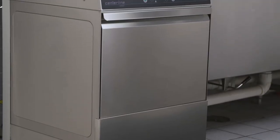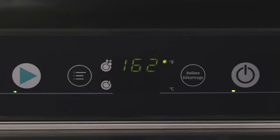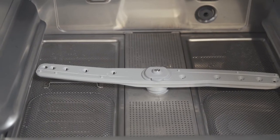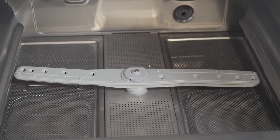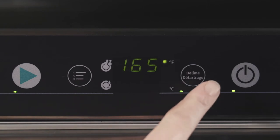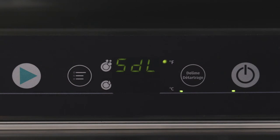The machine is equipped with an automatic de-lime cycle reminder. It is recommended that de-liming be done when the de-lime button LED is blinking. De-liming may also be initiated at any other time if necessary. The machine must be on and the power, drain button, and cycle button LEDs will be lit. Press and hold the de-lime button for a minimum of three seconds. SDL will be displayed to indicate that the cycle has started. The machine will enter a drain and rinse phase. During this phase, the de-lime button LED will be lit continuously.